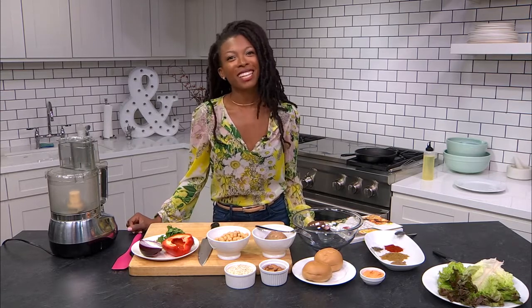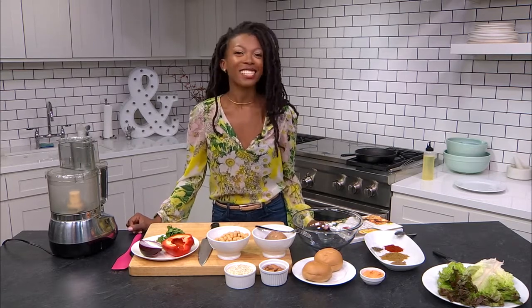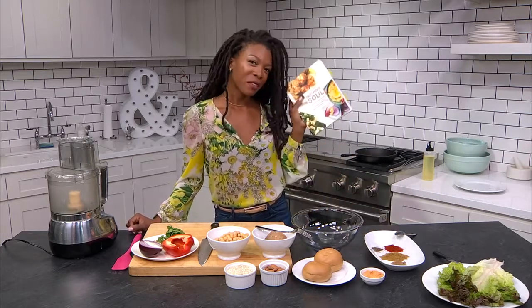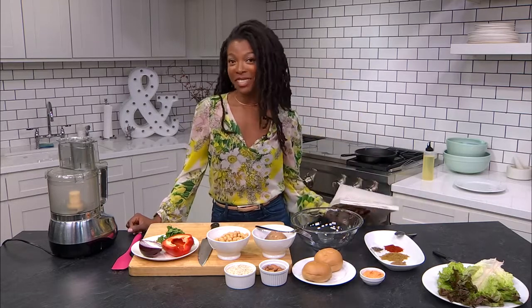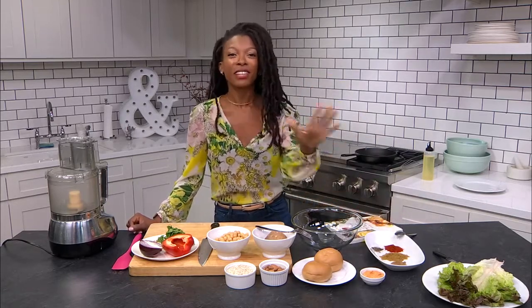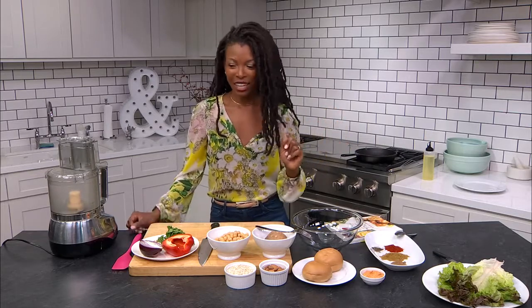Hi health family! I'm Janae Claiborne from Sweet Potato Soul, and today I'm going to show you how to make a delicious sweet potato burger from my new cookbook, Sweet Potato Soul. It's actually really easy to make, delicious, they keep well, they even freeze. So let's get started.